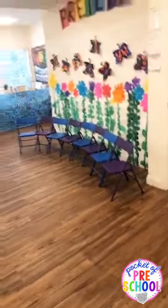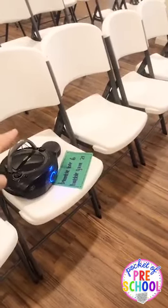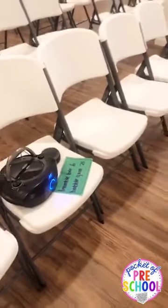We do songs! I have my CD player — I'm old school — with two CDs, and then I'm going to use Alexa for a couple others. I actually let my kiddos pick what songs to do for graduation because I want them to love the songs and sing. You don't want them to get up there and not be singing or moving.